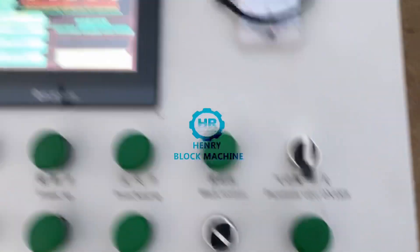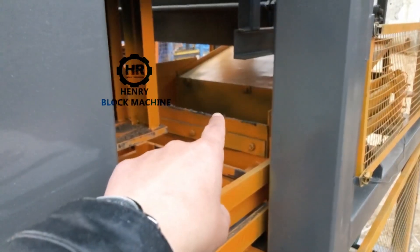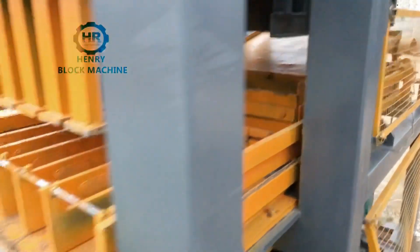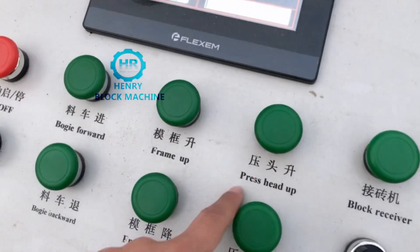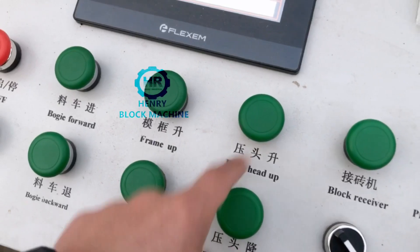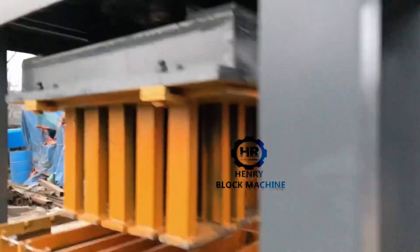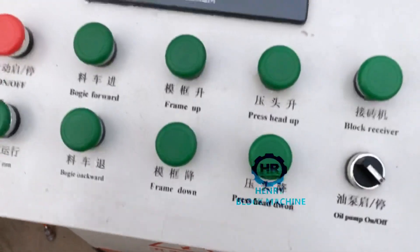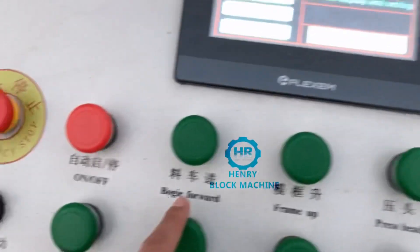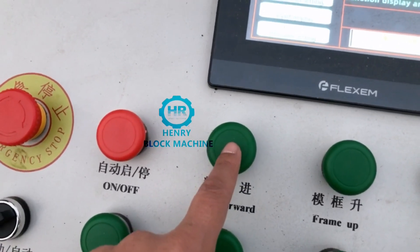After you see the soil material is filled inside the material box and you think it's enough to produce bricks, the third tip is to press 'head up' — that means the top mold will lift up to the upper position. Then press 'material cut forward' to feed the material.